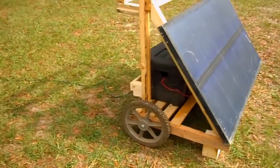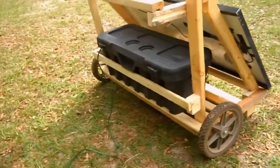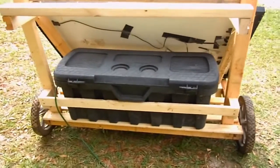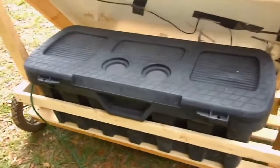I got some wheels at the flea market for a dollar for both — a pretty good deal — and a $10 battery box which is certainly big enough to hold two batteries and the power inverter. So let's look at what I've got inside this battery box here.